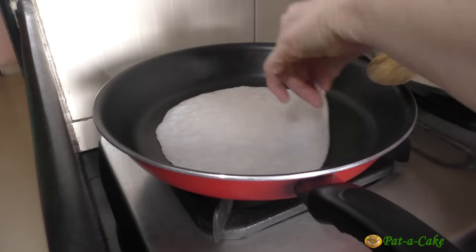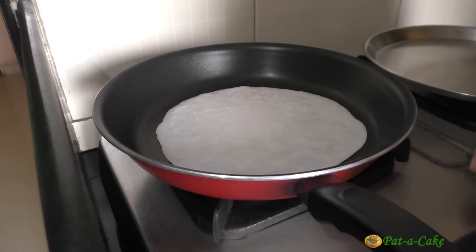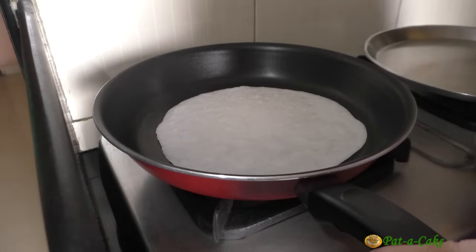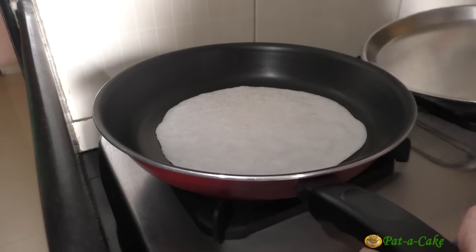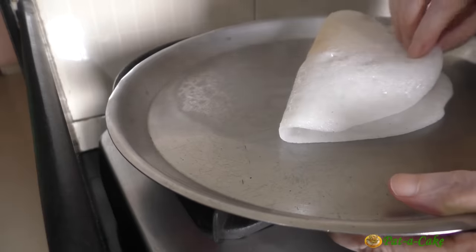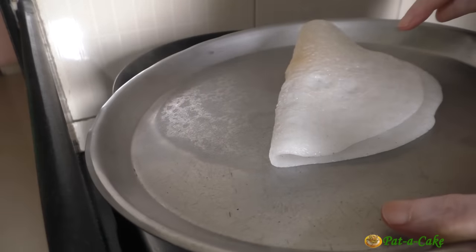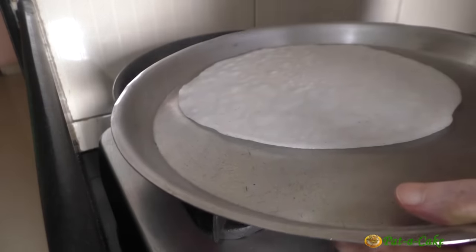Since pade are only cooked on one side, we'll let the crepe cook for just another 30 seconds or so to let it cook thoroughly. At the same time, the bottom shouldn't get burnt — if it only gets browned a little, that would be fine. Now let's transfer the crepe to a plate. I'll fold it over after a minute or two after letting the upper surface cool down a little.